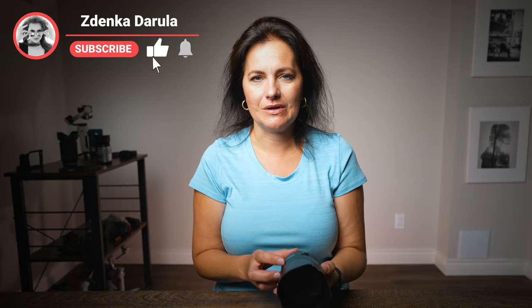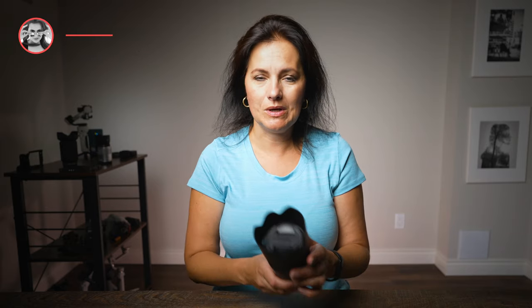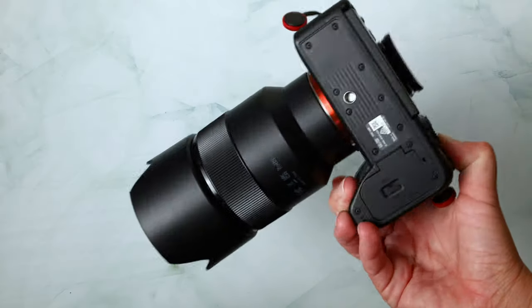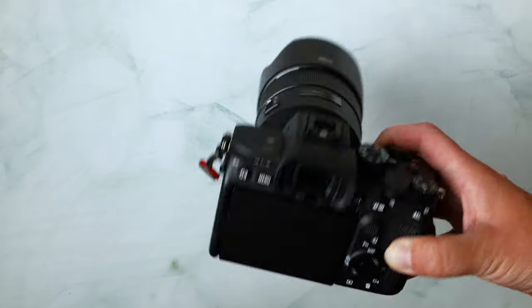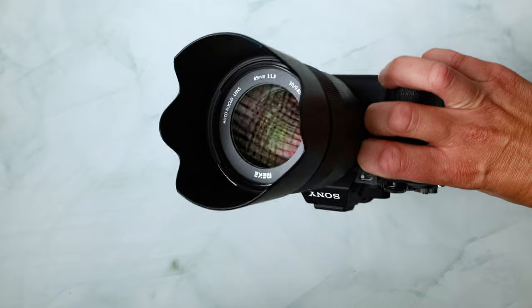Why is this focal length so popular? In this video, I am going to explain how you can use this and what it is suitable for, as well as check the quality of this particular lens — it is a steal deal at only $200. They already made this lens for Canon EF mount, Nikon F mount, and now Sony E mount cameras. I have the Sony a7S III.